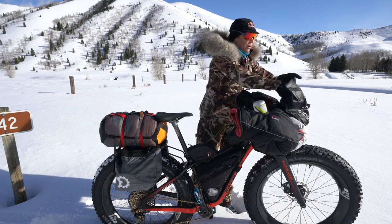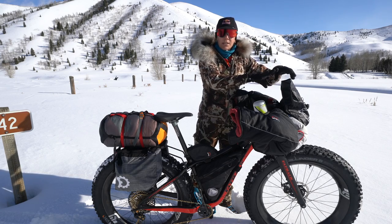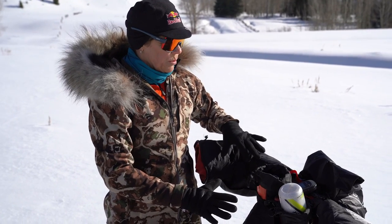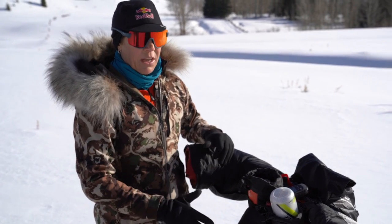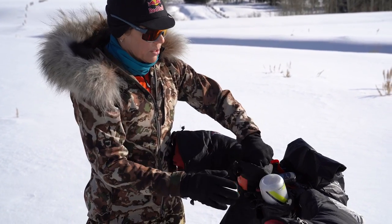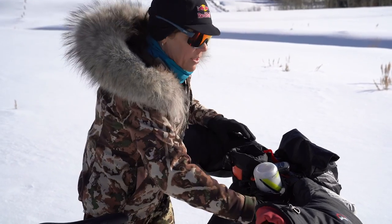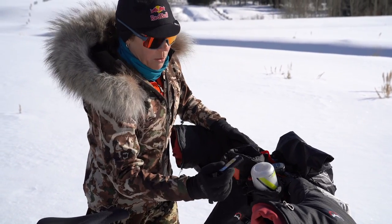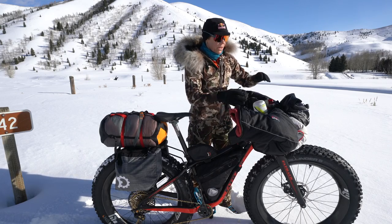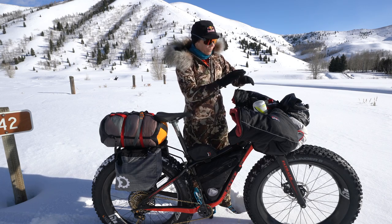This front pocket is my technology pocket — that's where I keep a GoPro to record, and a few snacks. The cockpit of the bike is all the stuff you want access to pretty regularly: food, navigation, warm hands, fluids to drink. I've got my sunscreen right here in this pocket so I can grab any of these things while I'm riding without having to unpack a whole bunch of stuff — that's just for efficiency. I've got my Garmin here.